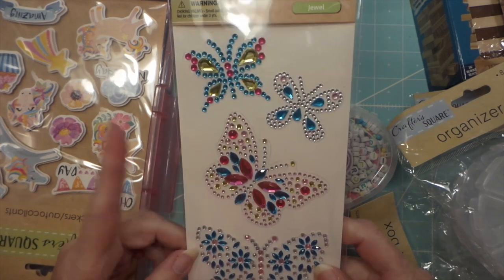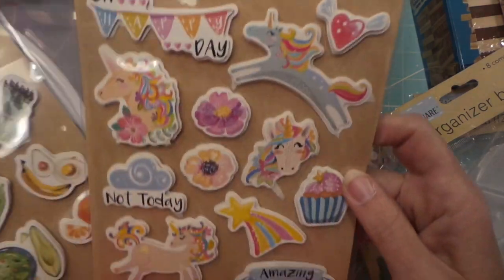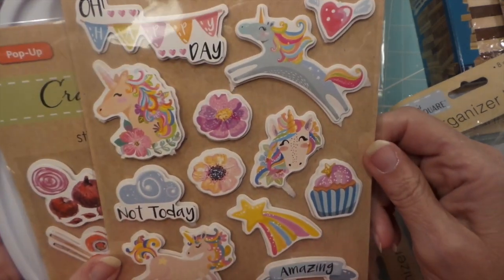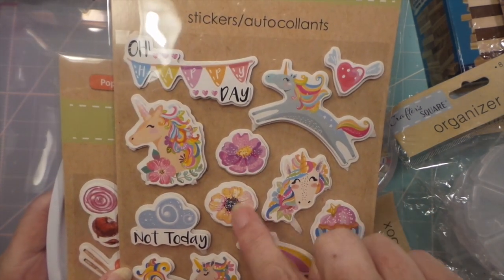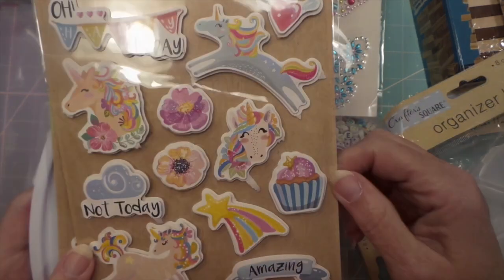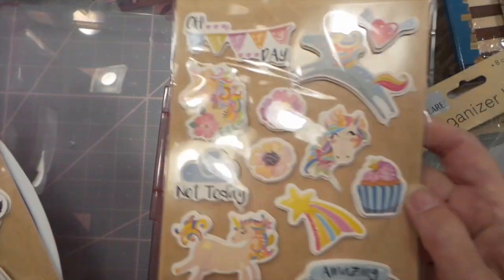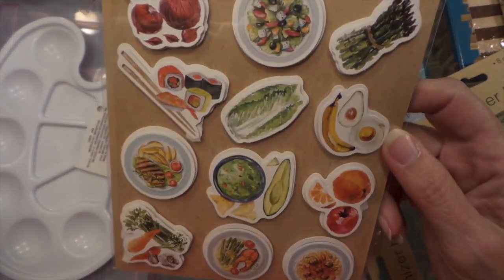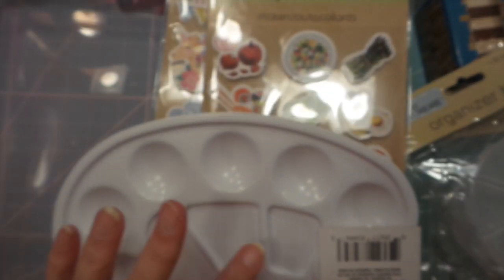I bought this because I have a package going out to a friend that is overdue, so I got one for myself and one for her. Then I found these for little girl albums - really cute. You could cover them with liquid adhesive like glossy accents to make a higher-quality sticker. I also found these, which I thought would be cute for my recipe albums.